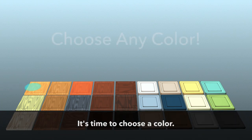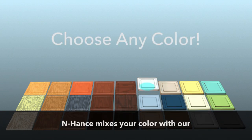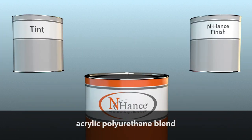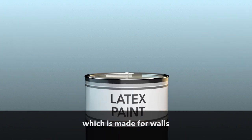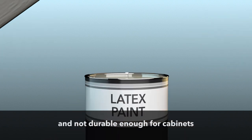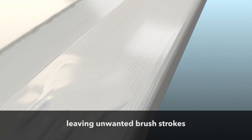Now for the fun part — it's time to choose a color. Any color. Enhance mixes your color with our acrylic polyurethane blend, which resists chipping and peeling. Most painters use latex paint, which is made for walls and not durable enough for cabinets, and they often brush it on, leaving unwanted brush strokes and paint drips.